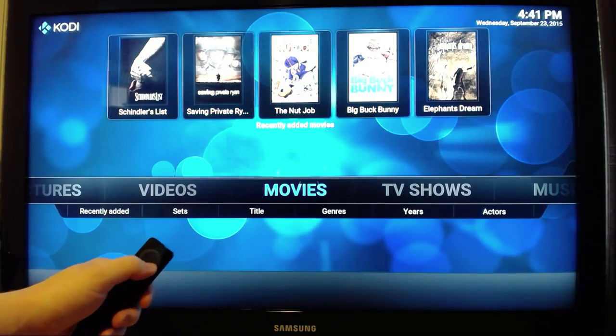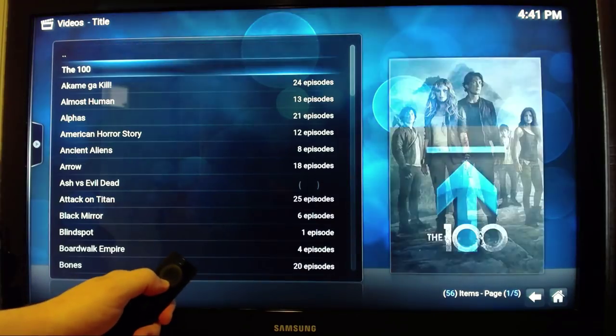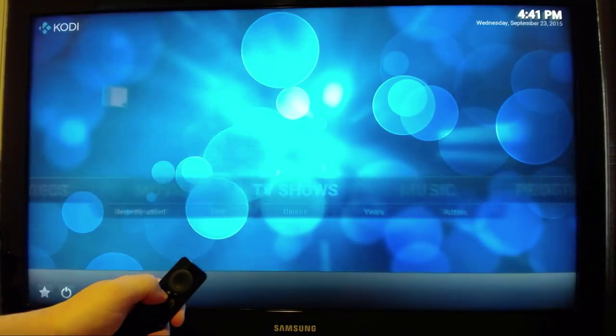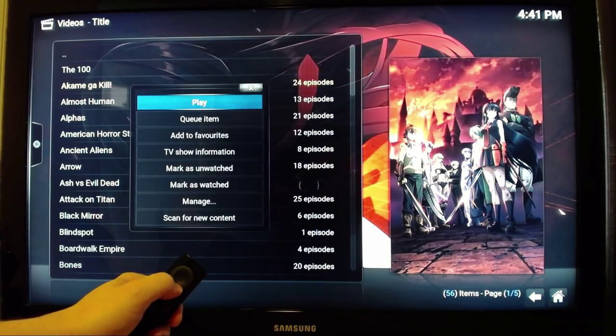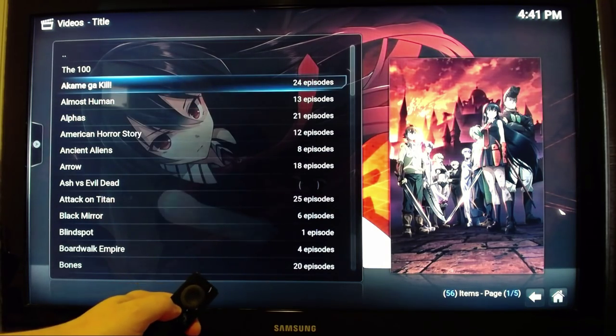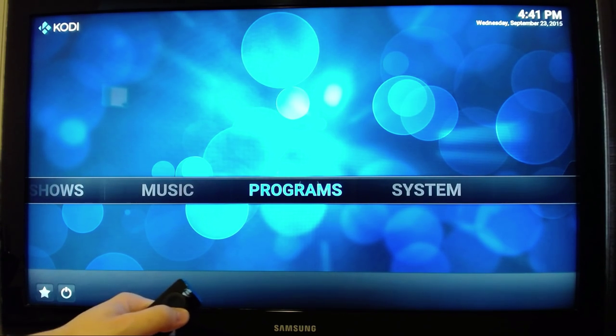This works in actually any view — just scroll through your library, hit long press on the center button, and here you have the context menu. This is only available in Kodi 16.